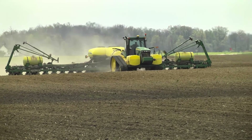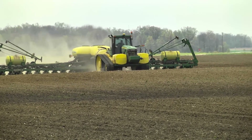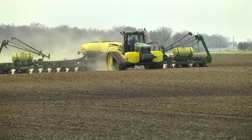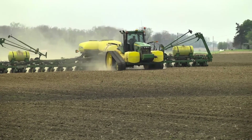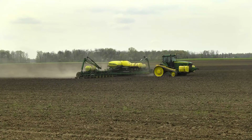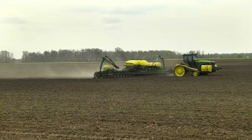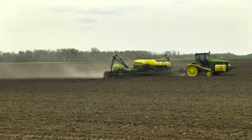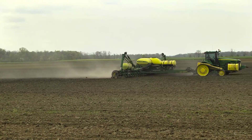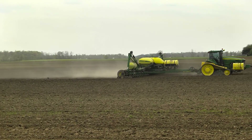In summary, we always want to make sure that we have a good seedbed. We want to pick days when we know soil temperature is going to be above 55 and stay above 55 degrees. We always want to use good quality seed and make sure we use a quality fungicide on that seed. Avoid planting in wet soil and try to avoid compaction if you can.